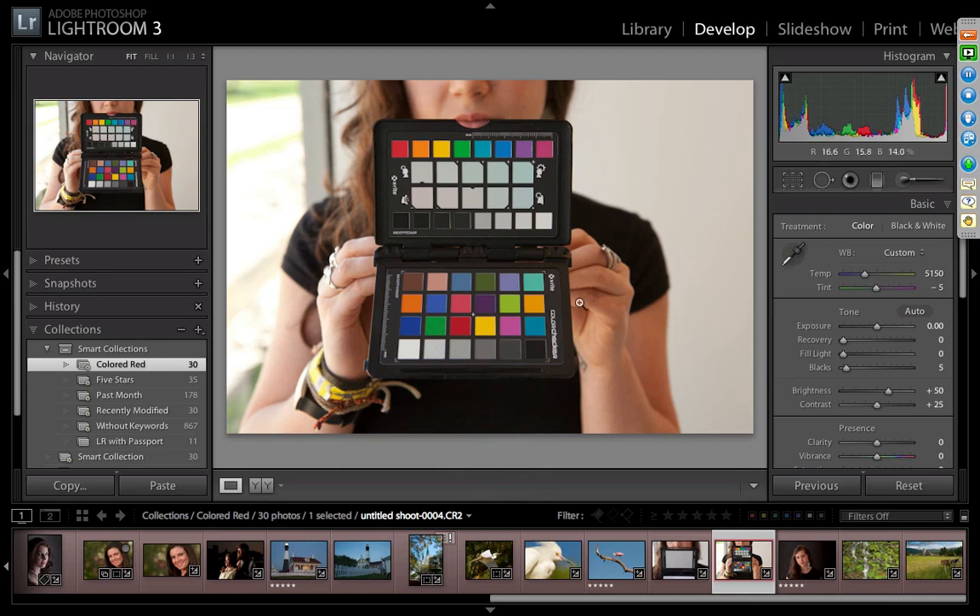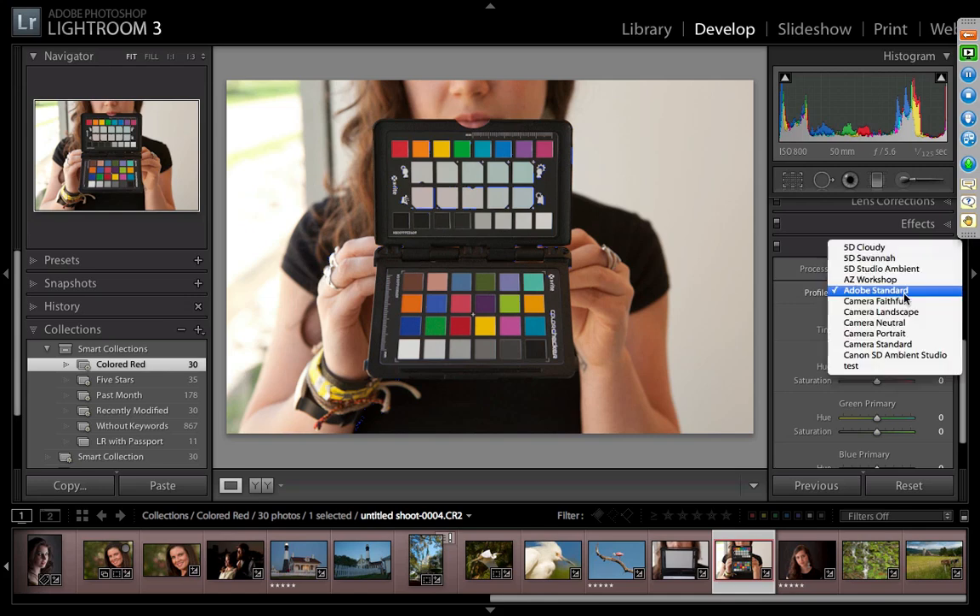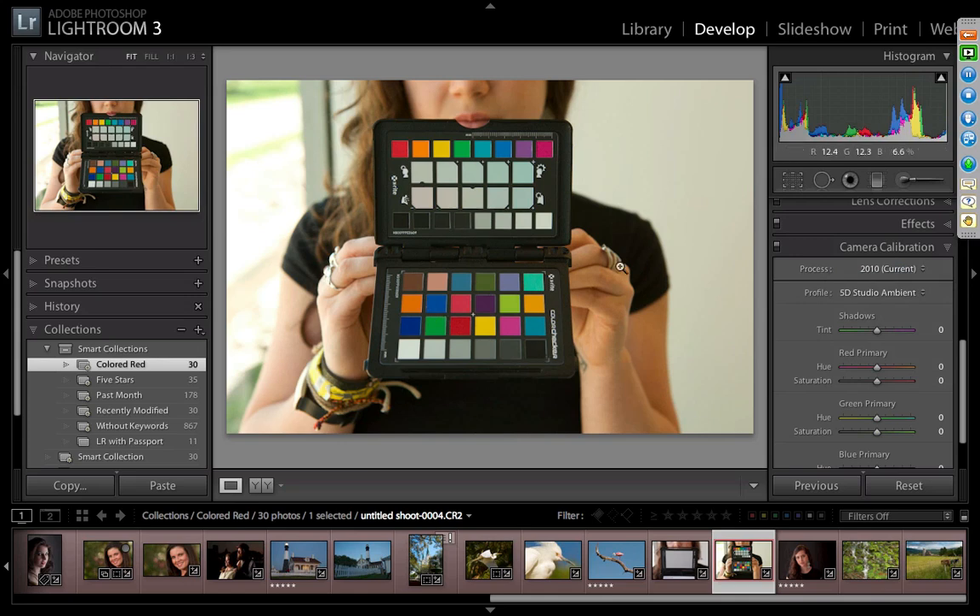Now I have the white balance set but no profile yet. In the Develop module, scrolling down to Camera Calibration shows Adobe Standard. I created one earlier for the 5D for this ambient studio lighting. Watch the blues, greens, pinks, and purples. For those who own a passport, you'd know this blue here is much deeper in person. Watch what happens when we apply the profile — quite a jump.